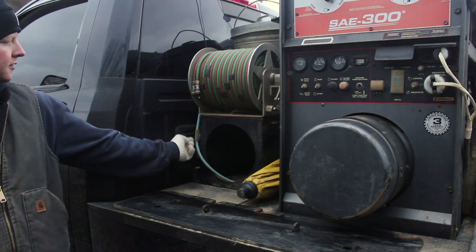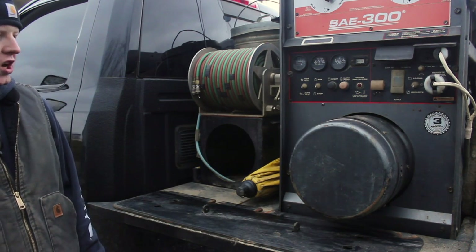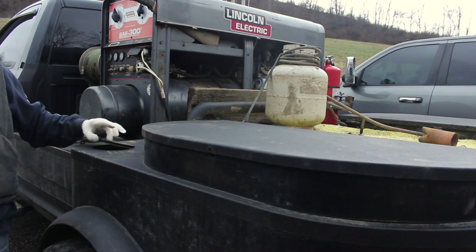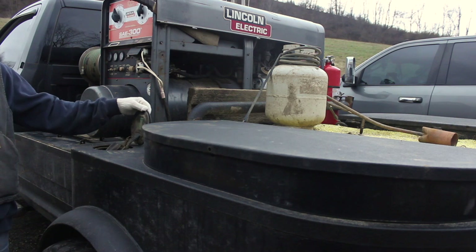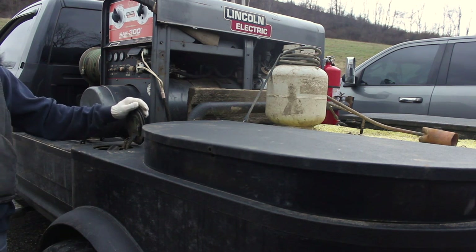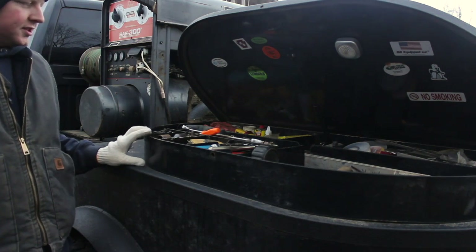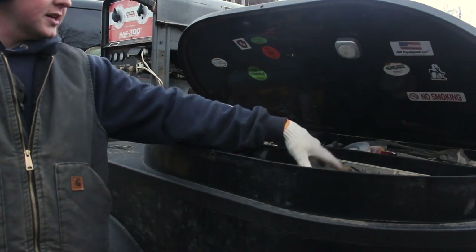Got a four foot level back here, straight edges — I just keep them on magnets back here. Of course my umbrella for the hot days. This is my fuel neck — I took this out of the regular bed. A couple guys I worked with in the past had these on their bed and I thought that was pretty neat, so I incorporated that into my bed.